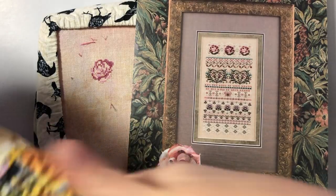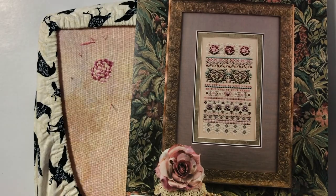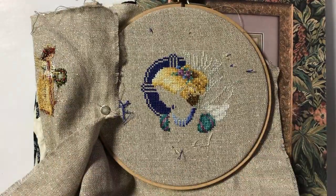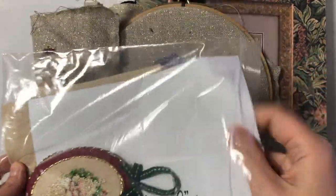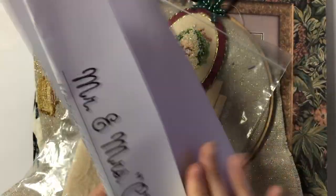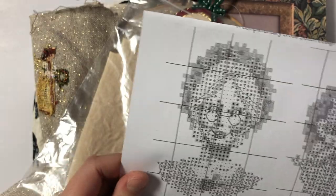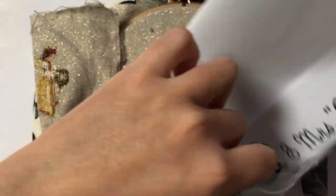I'm also going to work on Wonderland because I have a goal to finish it by end of this year. And I'm going to put this one away and start Mrs. C — this is a free chart, I'll put a link in the description box. She also has so many free designs to download and this is one of them. I'll probably be starting it sometime this weekend.